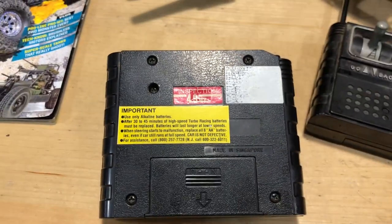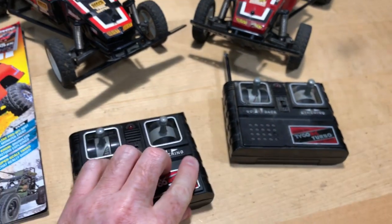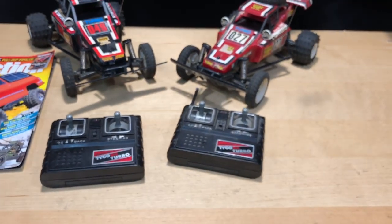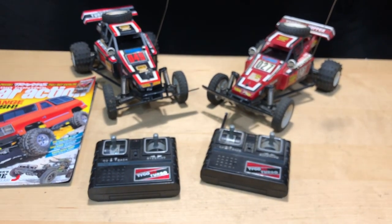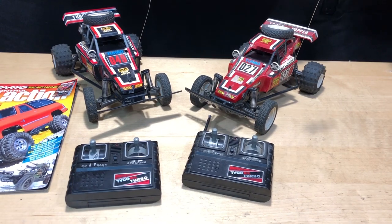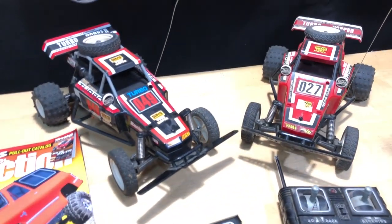You get 30 to 45 minutes of runtime and then you're out. So I said, all right, we're going to need rechargeable batteries. Mom, I'm going to need rechargeable batteries for Christmas because I can't have these things getting eaten up. So I got some GE batteries and was charging them up — eight of them.